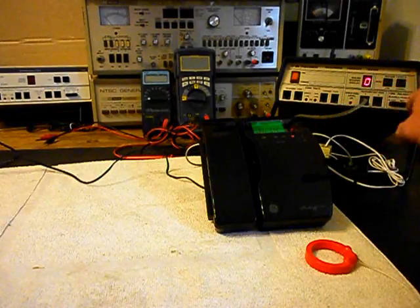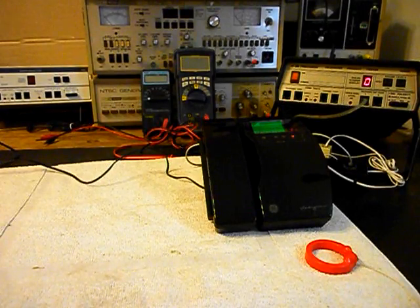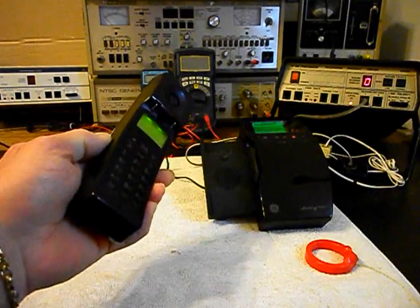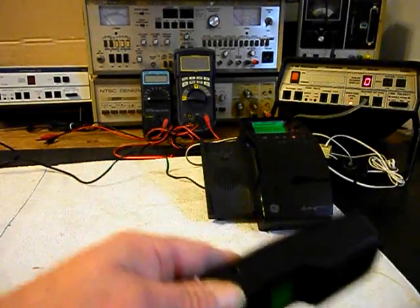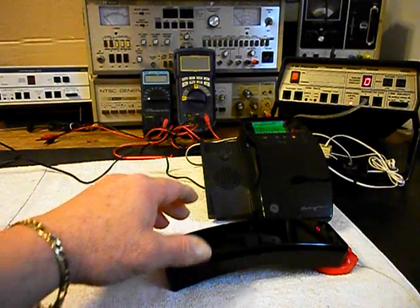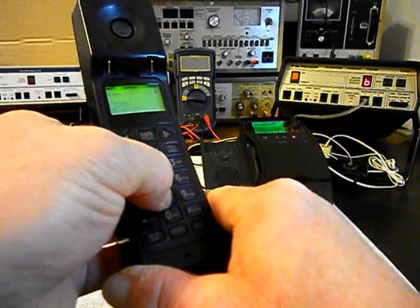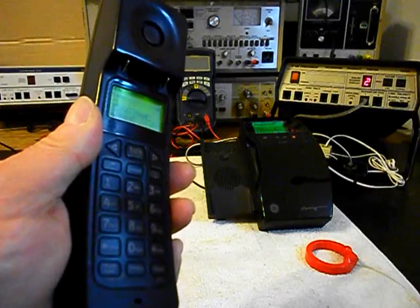So we want to go ahead and use the analyzer, and we'll ring the unit. We're going to let that go a few times. I'll let it go one more time — we'll give you some dial tone. That's the noise that I'm talking about. So now what we're going to do is go ahead and dial our numbers. If you watch the analyzer, we're going to walk through our numbers, ending in a 2.